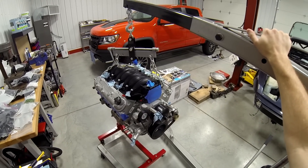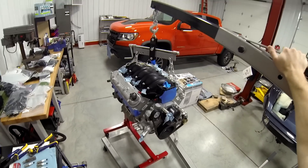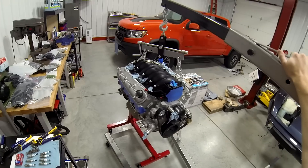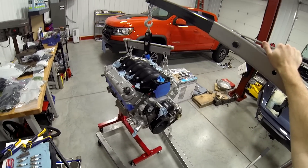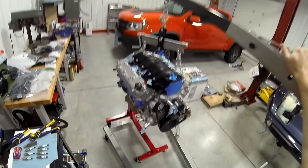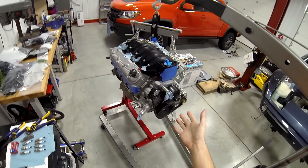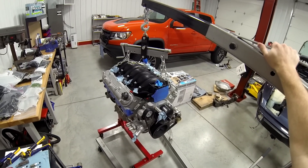Or — that's what you're going to hear me say in about five years when the warranty runs out, because they've actually developed a swap kit for this truck with full electrical compatibility. So that's pretty awesome. Just imagine a V8 in this truck like it should have had in the first place.